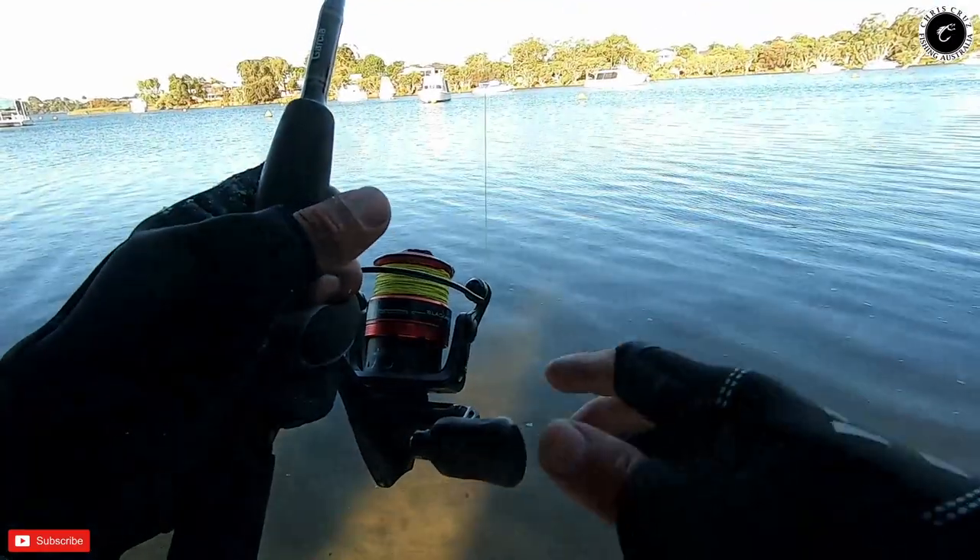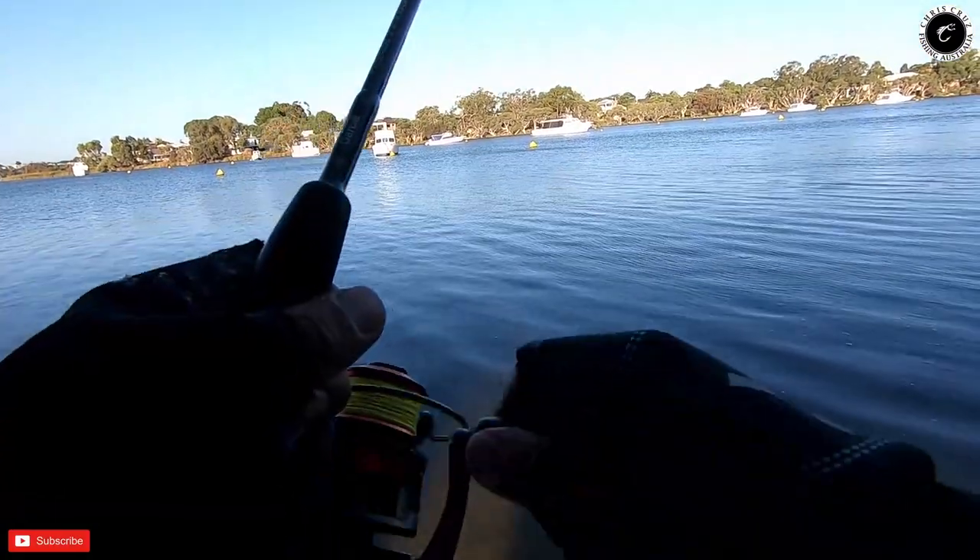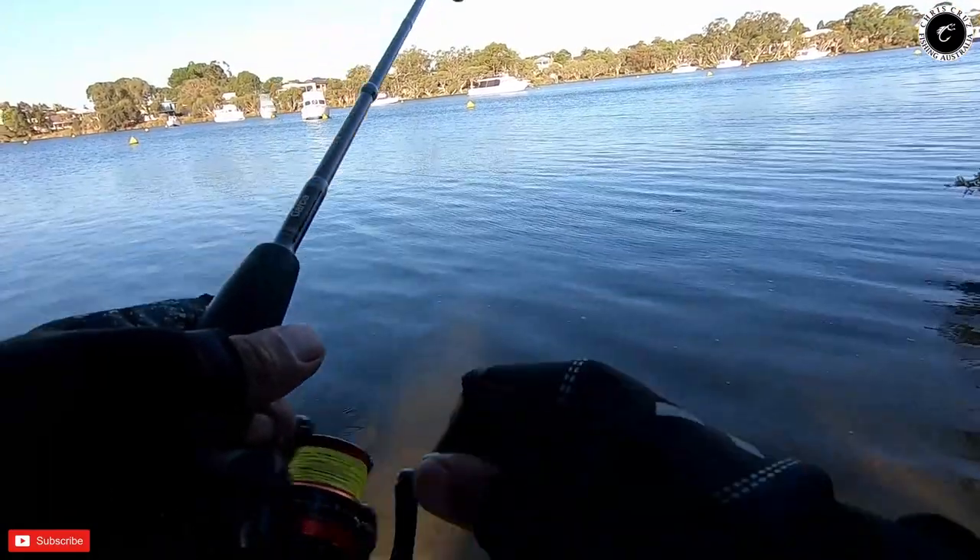That was a huge one. It's just that it's my first time to catch a flathead, so I don't know how to handle it. I don't know how to, you know, handle the fish.